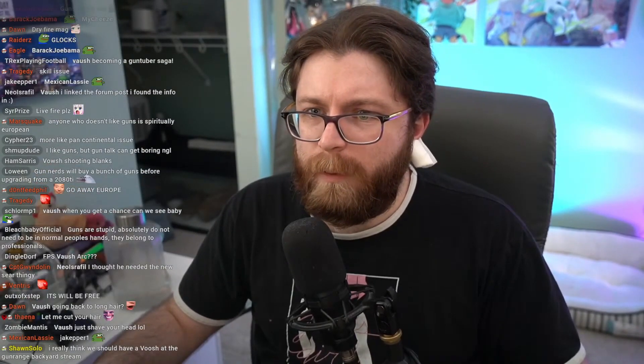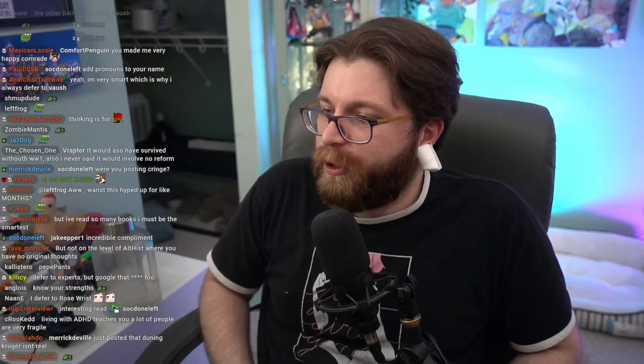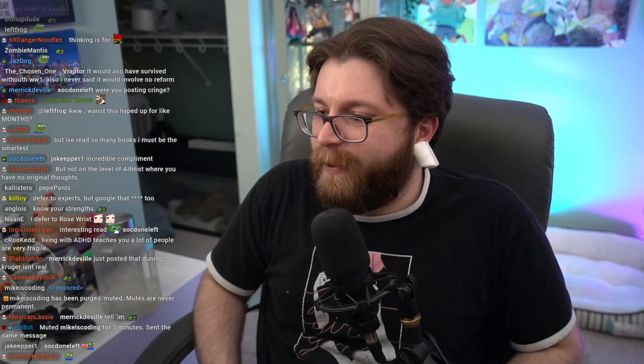We wouldn't have to deal with any of this bullshit — oh, this gun does this, or this gun does that — if we all just used revolvers like God intended. You know how easy it is to clean a revolver? You know how many jams you get using a revolver? Return to tradition, that's what I'm saying.